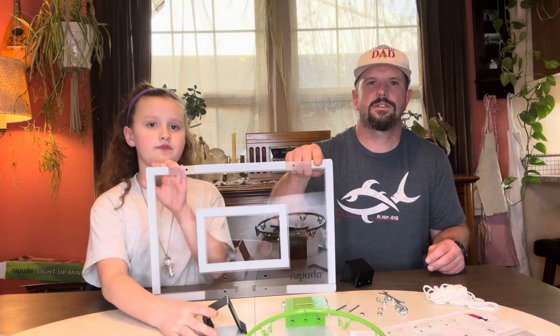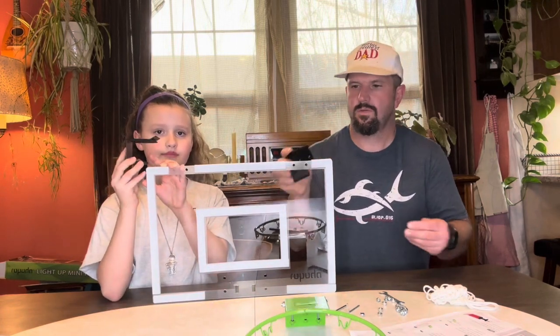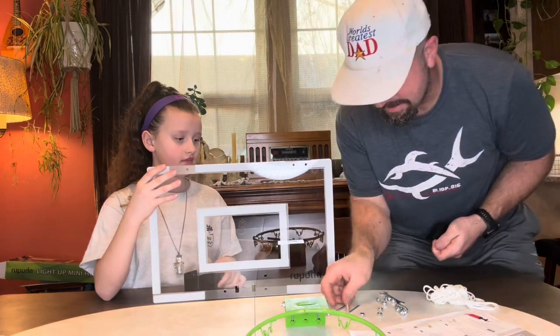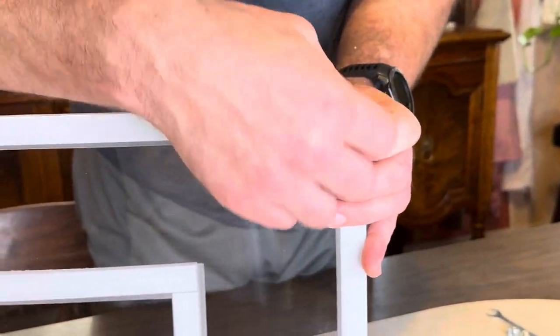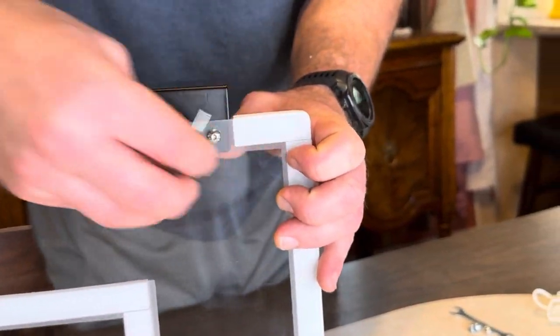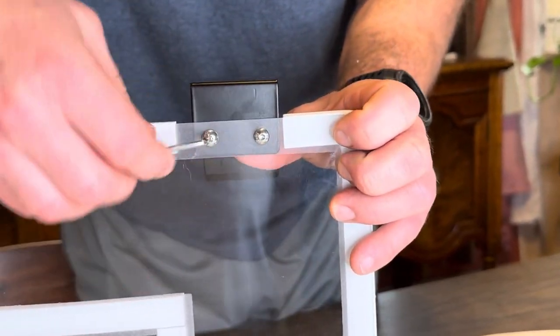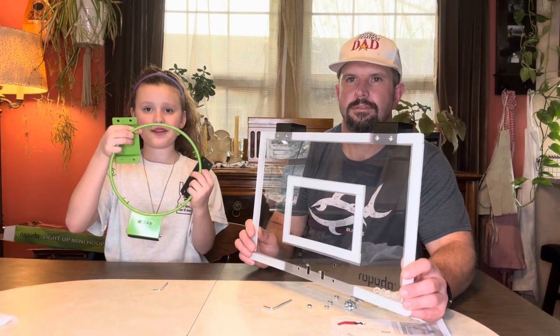After we got our protective layer taken off, we're going to go ahead and install our door mounts using the P2 screws. One thing I do like is they give you all the allen wrenches and everything you need to do this.